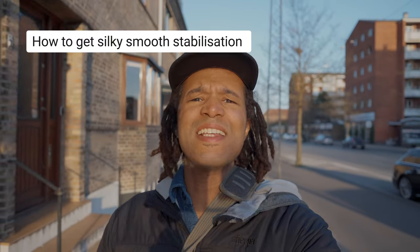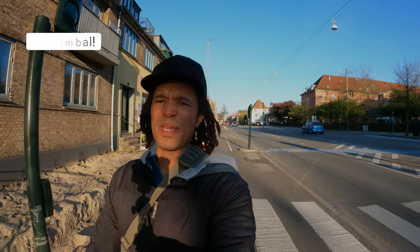What if I told you that I'm shooting this silky smooth video on my five-year-old Sony a7 III, without the use of any gimbal? Would you believe me? It's GoPro Hypersmooth smooth, isn't it?